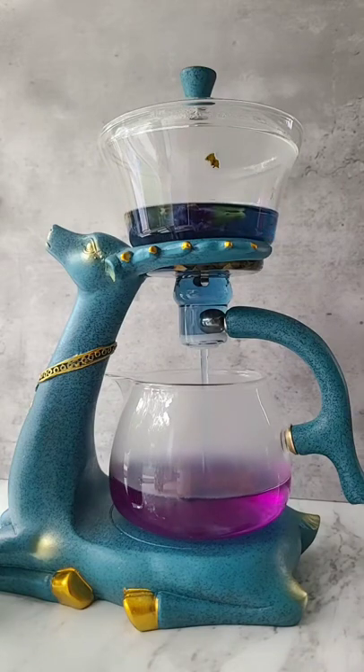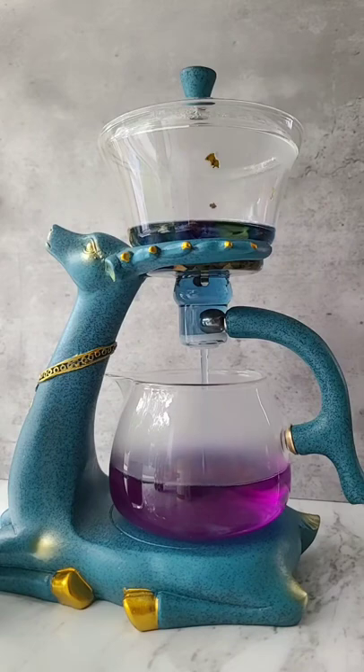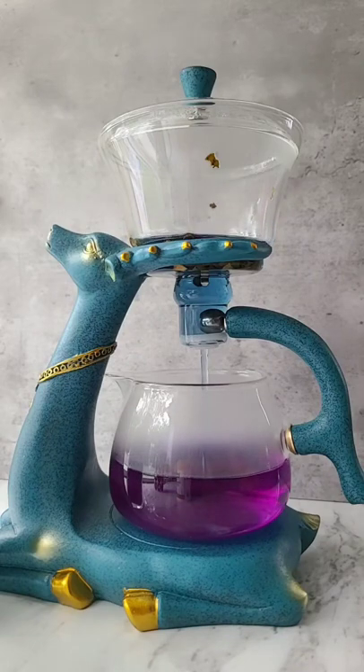I added some lemon juice at the very bottom of the teacup, so that when the blue tea hits the cup it turns purple. Is this the coolest teapot?